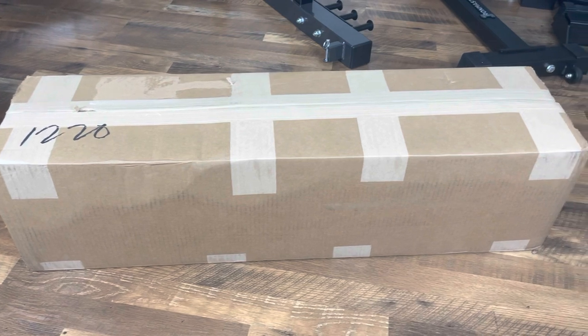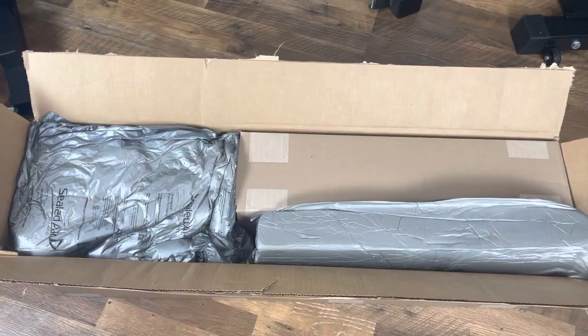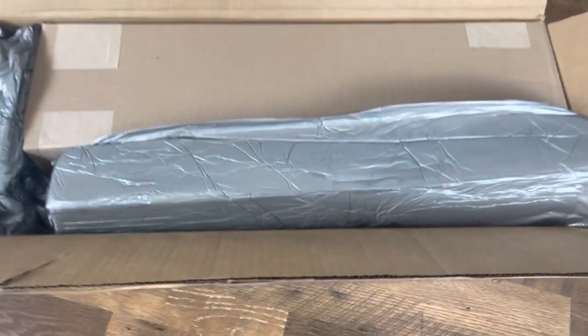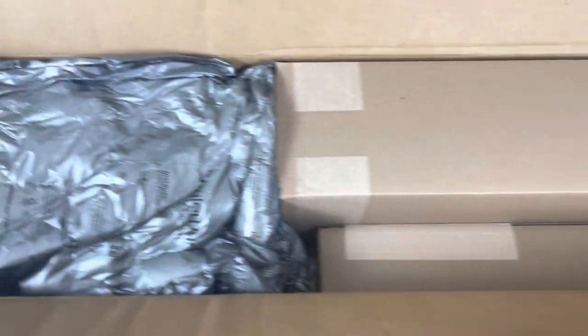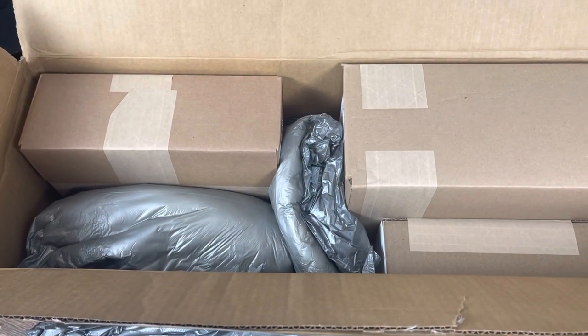I placed this order on a Sunday evening and it arrived Wednesday that same week. On Prime's webpage there is a message reading the product will ship in 10-15 business days, so I was pleasantly surprised everything arrived so quickly. FedEx was the carrier, and the package arrived in excellent condition.